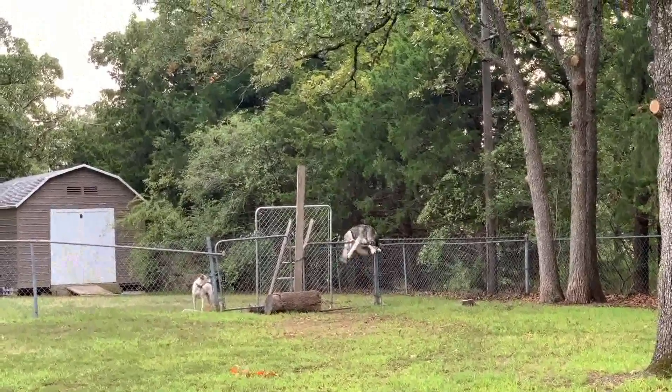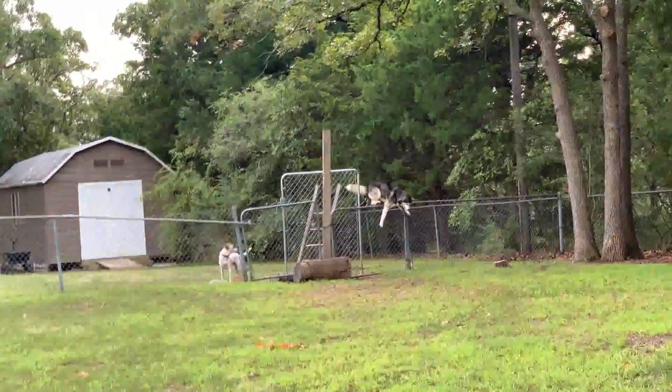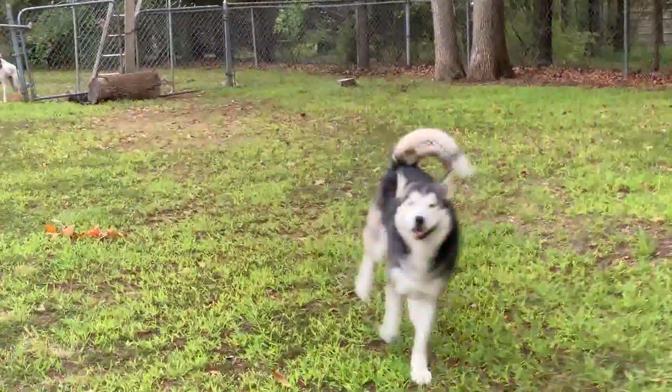Look at this dog. Gator. Lord. A tree fell on that fence a while back and I just have things propped up against it right now until I can get it replaced. But apparently propping things up against it does not help. I've really got to get that fence fixed — he's going to end up hurting himself if I don't.